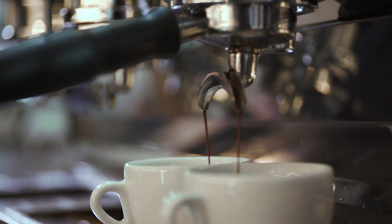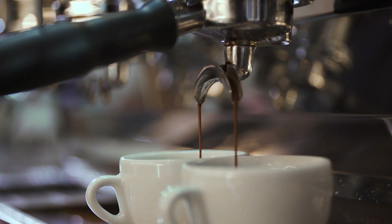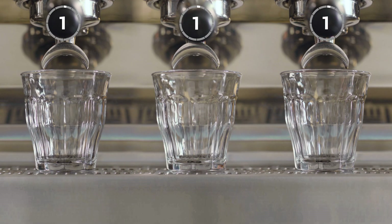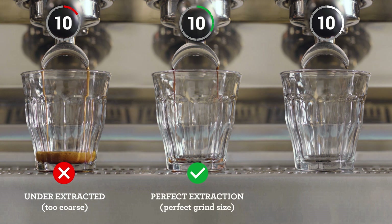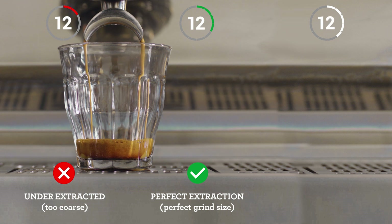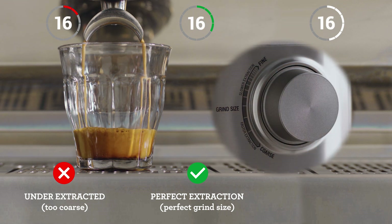Dialing in usually revolves around adjusting the grind dial to get the right grind size. Ambient temperature, humidity, and age of the coffee all play a part in the optimal setting and it can be tricky. Pay attention to the shot clock as each extraction starts. If your espresso is flowing too fast, it's under-extracted and you'll need to decrease your grind size, making it finer for the next coffee you make.